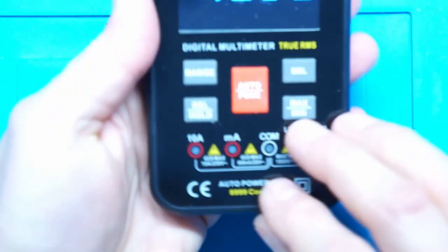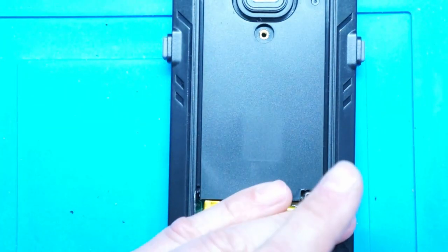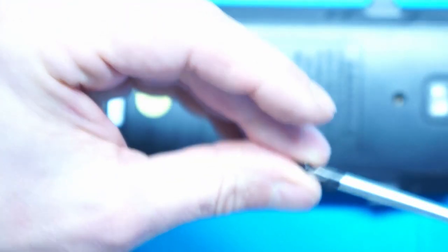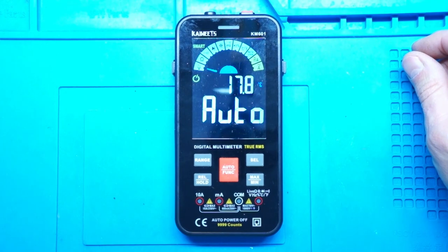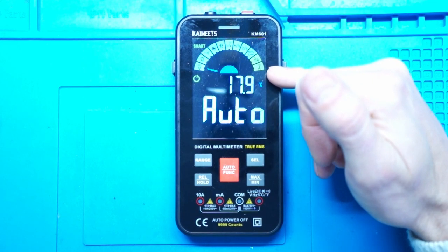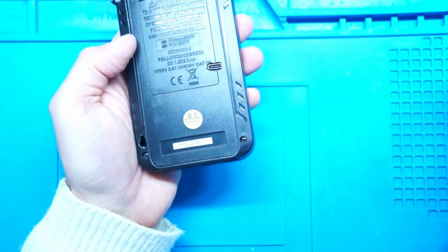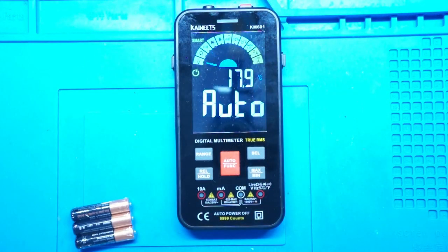Now we can reassemble. Reattach the rear housing cover, then reattach the battery cover — and we're done! Switch on. And as we can see, no low battery symbol is visible. But if it comes up, just attach a charger and you're good to go. A charging cycle lasts for about an hour. And these AAA batteries we don't need any longer.